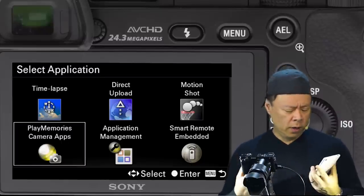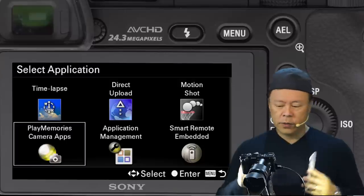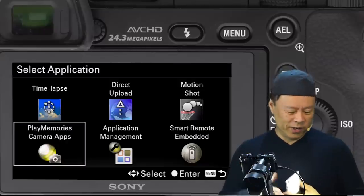There's a lot of confusion around the Play Memories name — why Play Memories? Just think of it as Sony Connect and then follow this video when you're trying to do this.